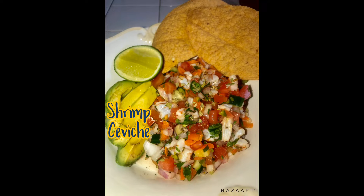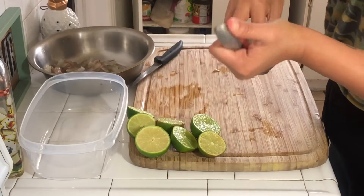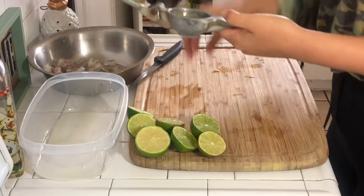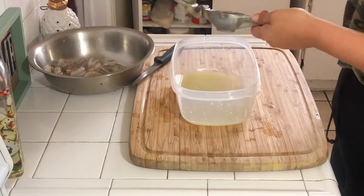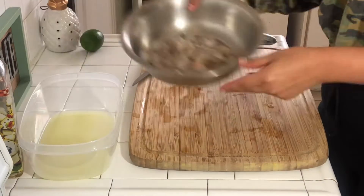Welcome back to another video, you guys. We are making my favorite today, some shrimp ceviche. This is super simple. As you can see here, I am juicing four big juicy limes, and you want to put that in a bowl or container, whatever you're going to mix it in.